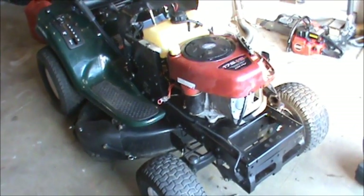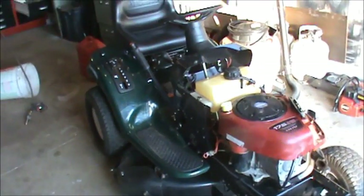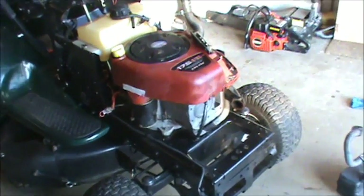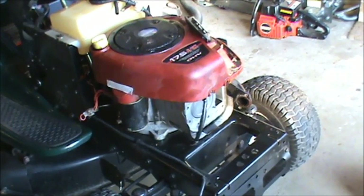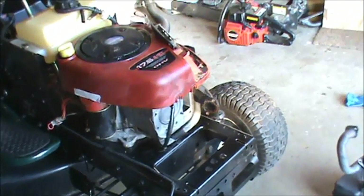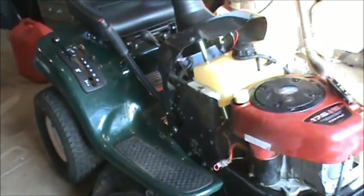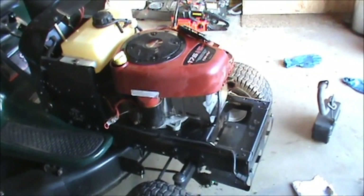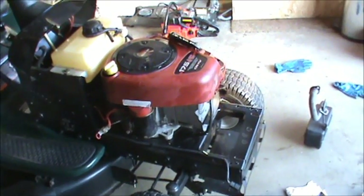Hey everybody, Double Wide Six here, bringing you a little video. This is the tractor — it's a Craftsman LT 1000 that I removed the engine from. As you can see, there's an engine on there. I was able to buy this engine; I think I paid a hundred and eighty dollars with free shipping. It's actually an exact match for this tractor, and according to the guy on eBay, the thing ran real well — didn't smoke, everything was good on it.